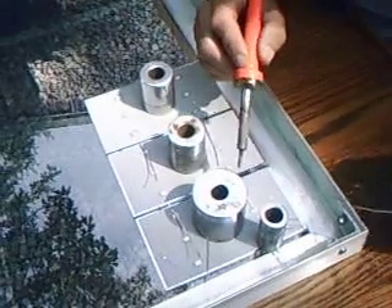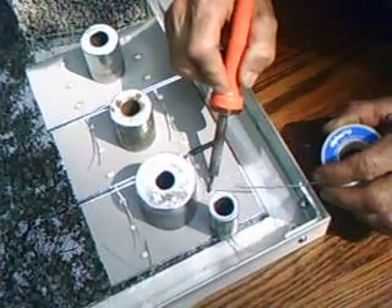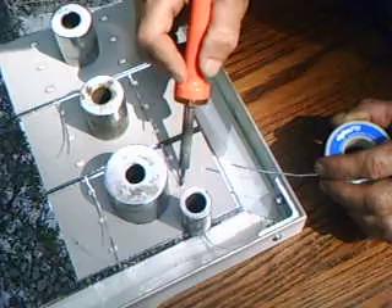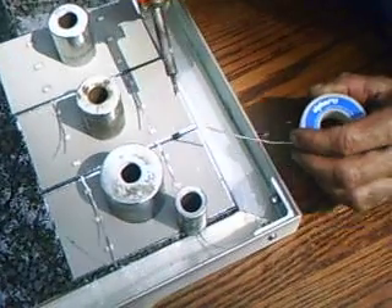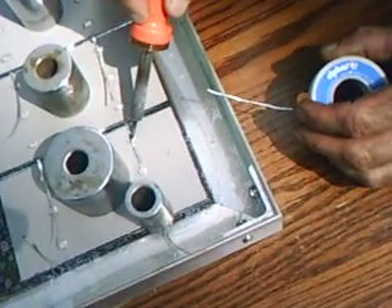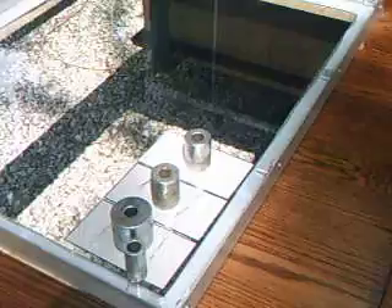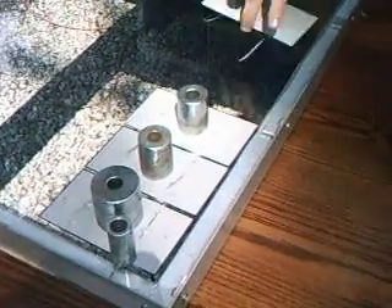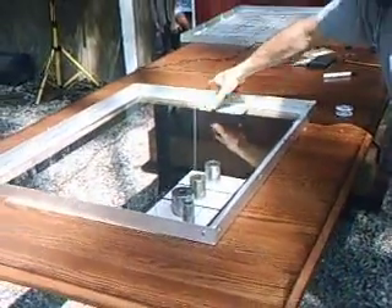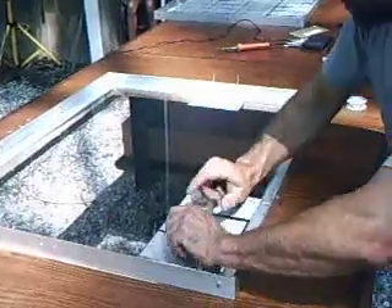I'll solder one here real quick. That's basically it. You do that to all the cells, and once you get to the end, you do a row — it'll be four rows of nine. You start the next row, the next set of cells will be turned opposite. Electricity flows like so, and I will take you to the next step.